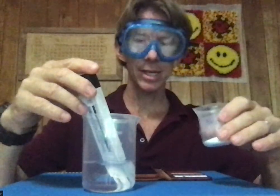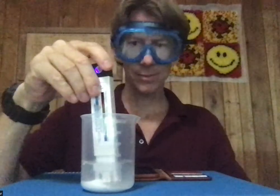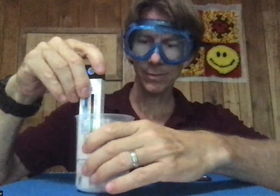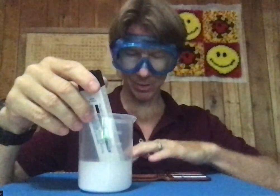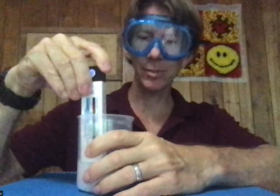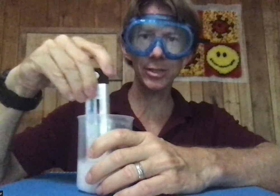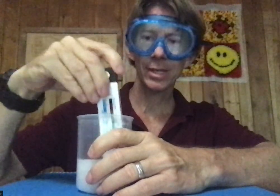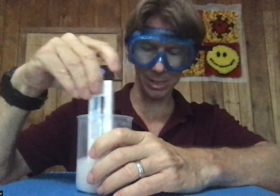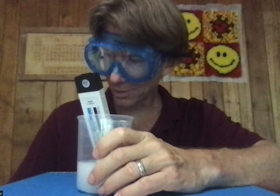I'm going to add it now. It will take a couple of minutes to dissolve, at least — just keep stirring. At time zero, the temperature was 25.5 degrees.